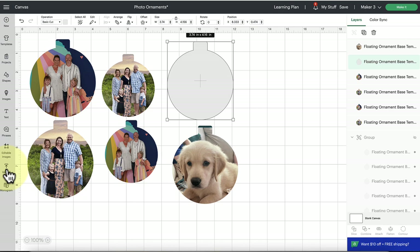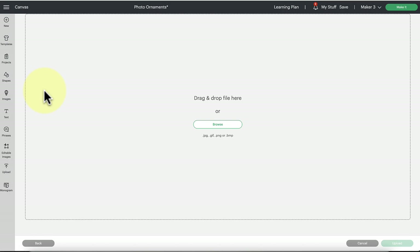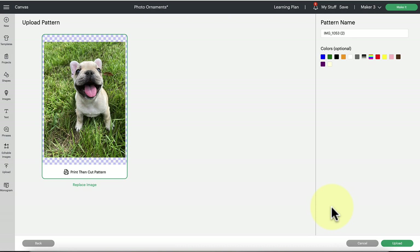Normally you would click 'Upload Image' here, but instead we're going to toggle over to the 'Pattern Fill' option, and you're going to want to upload a pattern instead. Choose your image — I like to grab photos off my phone or things I've posted on social media, saved to my computer. Browse your computer to bring in a photo. Here is a picture of my Frenchie Liberty — I'm going to select that. JPEG or PNG format will work for this.